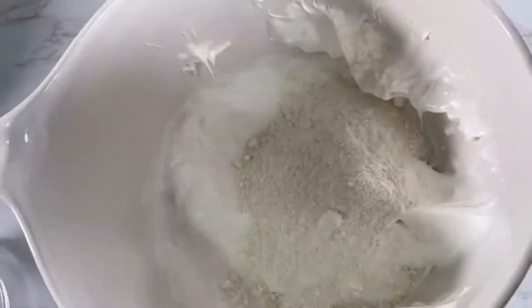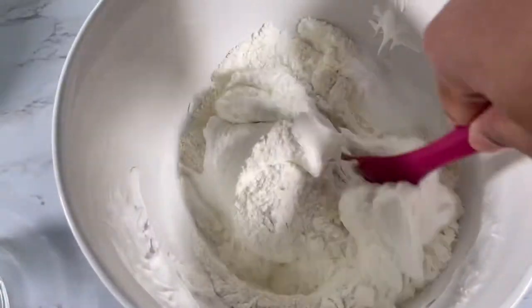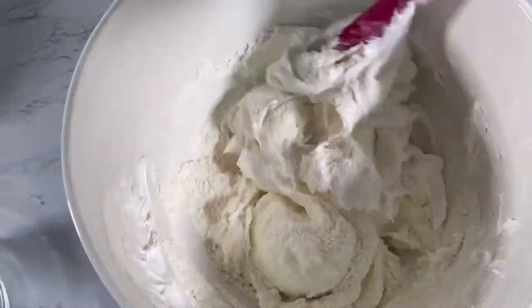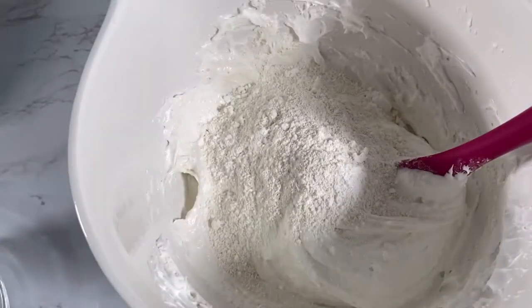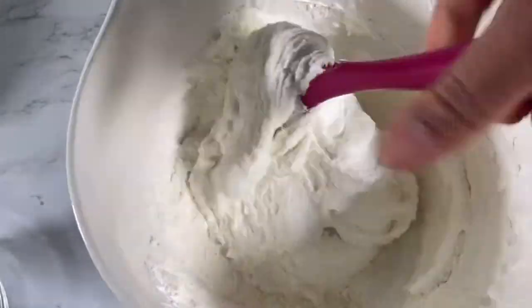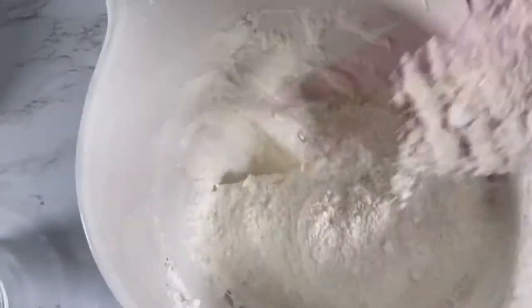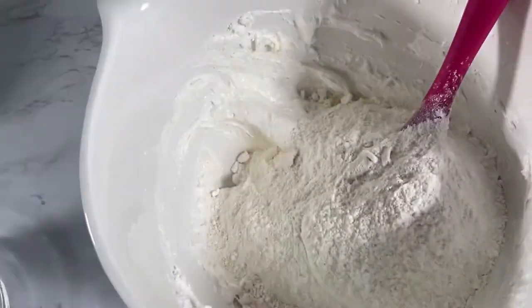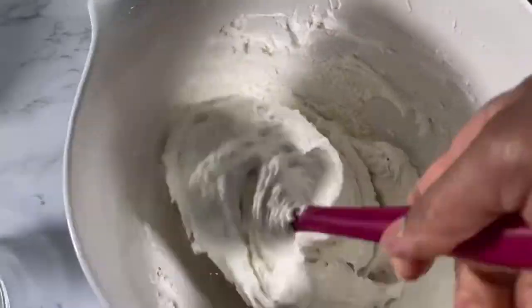Next you want to add the almond meal and powdered sugar in three increments. For the first increment, fold that in making sure that you're scraping the sides and the bottom of the bowl as well. Once done, add the second increment and fold it in with J-strokes — scrape the side of the bowl and then the bottom. Then pour in the rest of your almond meal and powdered sugar and fold that in until it's all well combined.